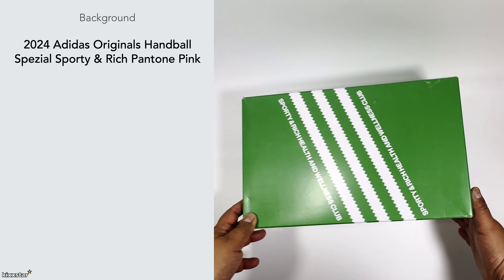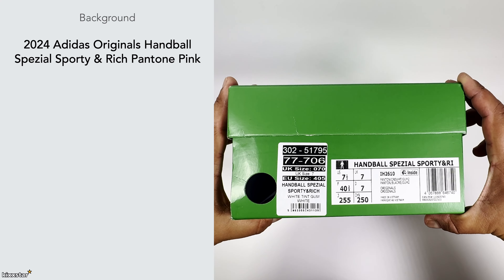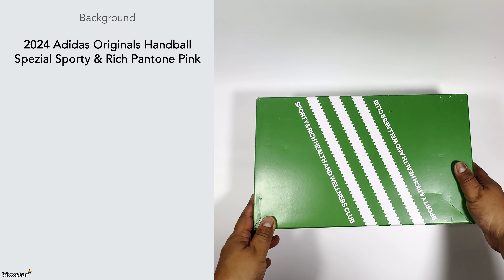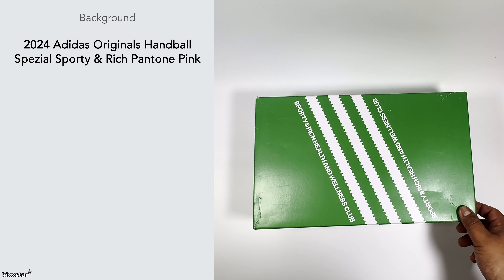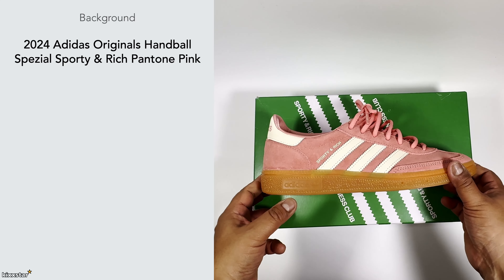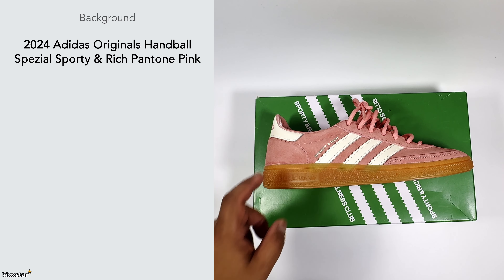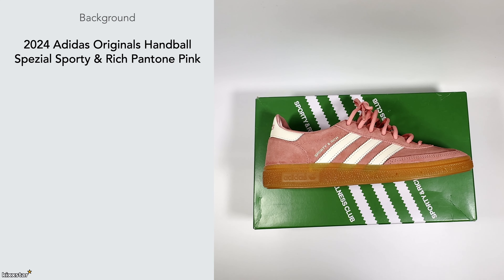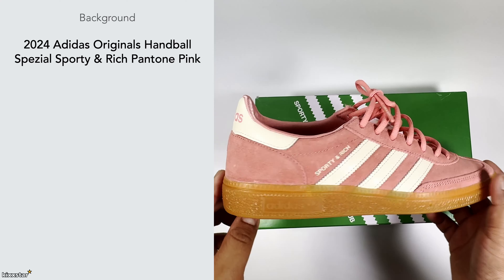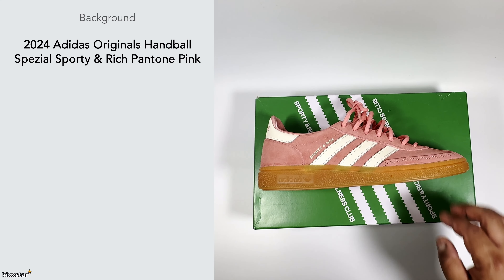Here we have a pair of Adidas Originals Handball Special by Sporty and Rich in the Pantone and pink colorway. I grabbed these because I bought the other two colorways and managed to get these on the restock at retail. As a spoiler alert, this one being pink is probably not my cup of tea in terms of what trainers I'd wear — it's on the brighter side.